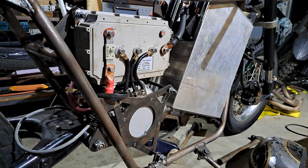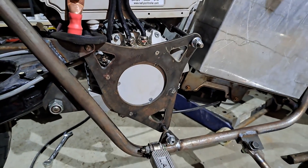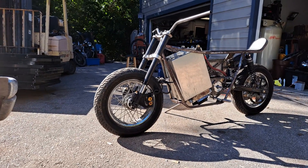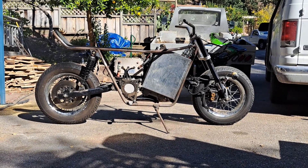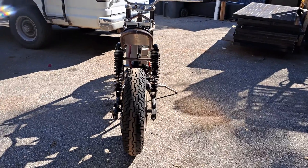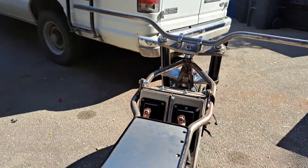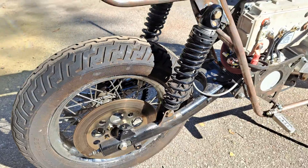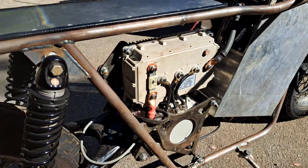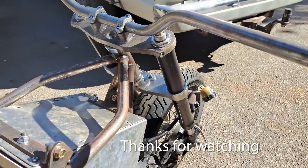We've got some wiring — phase wires, battery wires — a bunch of stuff left to do on this bike, but it's got a kickstand, it's sitting on its own, and I think it looks super rad. I wanted to go with that big beefy fat-boy cafe racer style — it's a little tall, a little heavy, not going to be a performance bike, and should get maybe 50 miles range. If you guys like this video please hit the like button, subscribe, and let me know what you think — any suggestions are more than welcome. Thanks for watching!